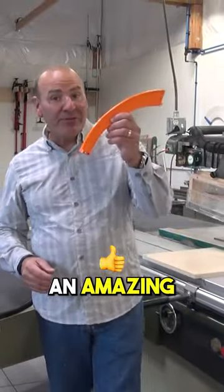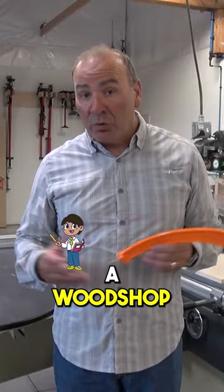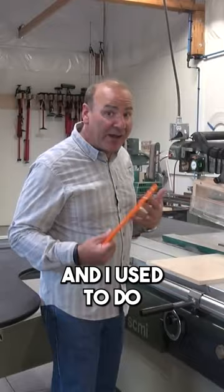Paul Akers here. I'm going to show you an amazing new product called the 11th Finger, developed by Brian Roach, a woodshop teacher in Quinter, Kansas. He had a problem — he has all the students, and I used to be a woodshop teacher, so I totally relate to this.